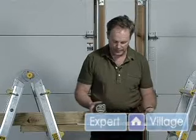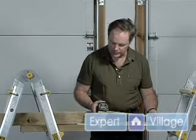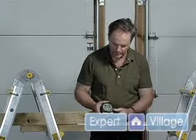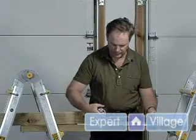Tape measures — there are different types. They pull out and they usually all have a locking device. This one happens to be on the bottom; when you push it, it comes back in. A fair number of them have a locking device up here so you can hit it with your thumb.